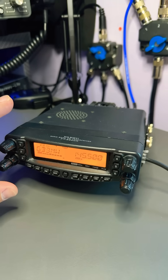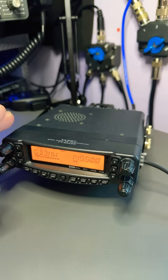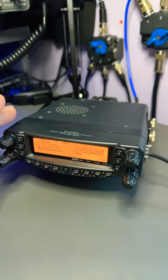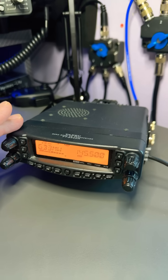Now it's quad band — it does 2 metres, 70 centimetres, 6 metres, and 10 metres. It's not multi-mode; it's FM only, or maybe AM on air band receive, but definitely only FM on transmit.